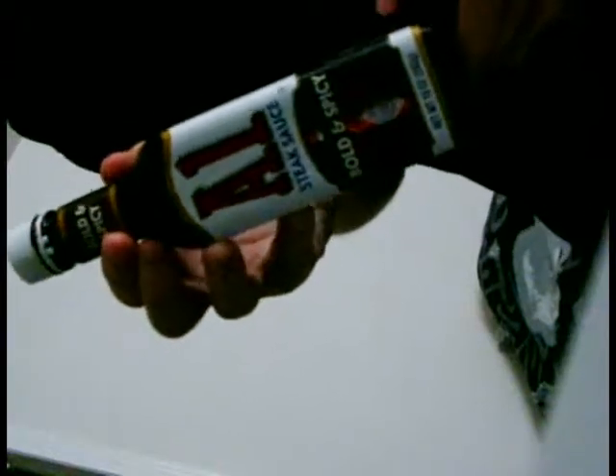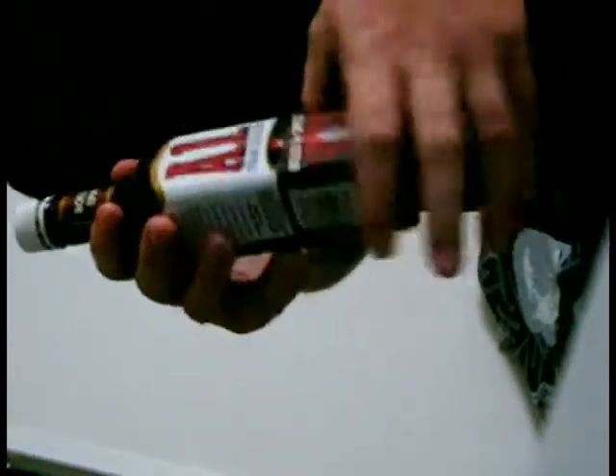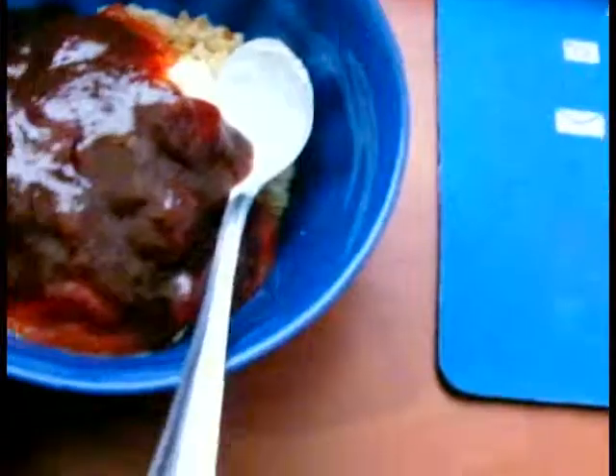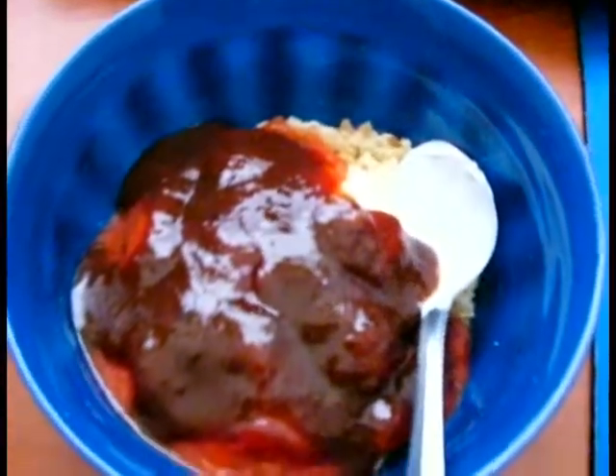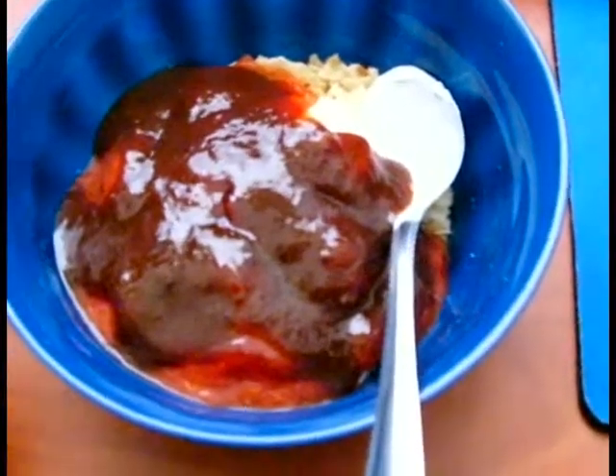This is a crucial ingredient — almost as crucial as the salsa itself: A1 steak sauce. I shit you not, this is probably the best thing you'll ever eat with tuna. Put in just enough to kind of cover the little pile of salsa, or just to taste. You can see the darker portions are the steak sauce with a little bit of the chipotle, the redder portions are the salsa, and the lighter bit is the Miracle Whip with some chips in there.